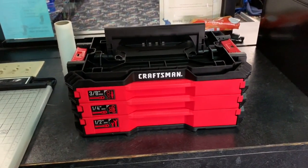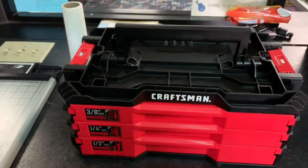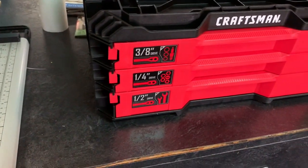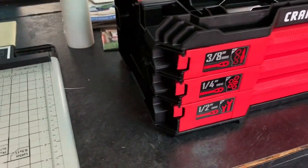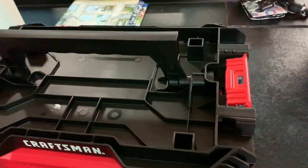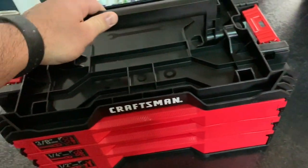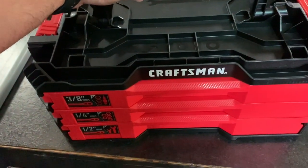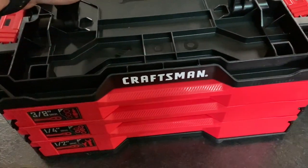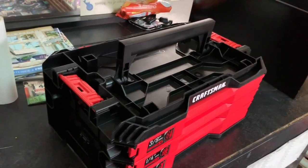Alright guys, real quick I just wanted to go over the 216-piece Craftsman socket set. It comes in this VersaStack box and it's got all your drives — your three-eighths, quarter inch, half inch. It's compatible with the Craftsman VersaStack system and also the DeWalt T-Stack system. I just got this today for 99 bucks from Lowe's — it was a special deal.